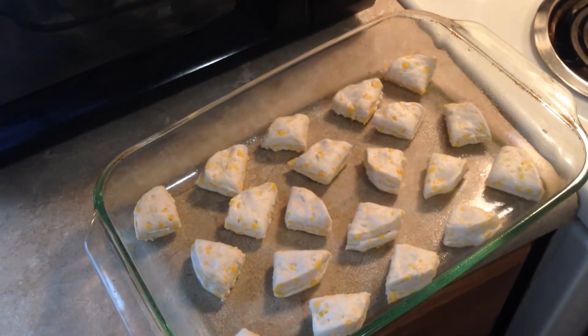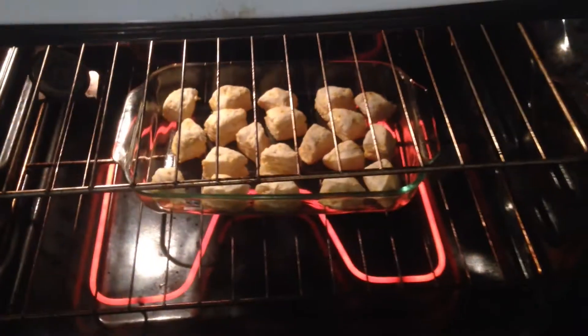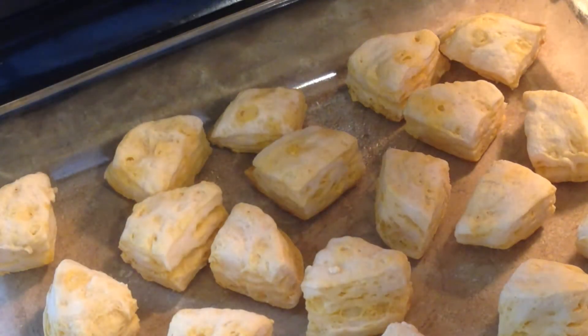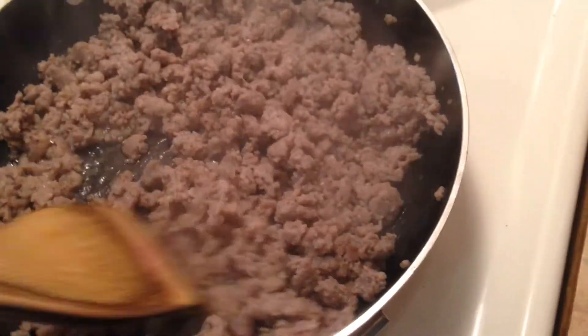Cut them up in little pieces — or don't. You can do them however you want. What I do is put them in the oven first. I don't bake them completely, just enough to where they're puffed and nice and brown, because eventually I'm going to put this in the oven again.